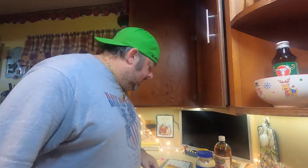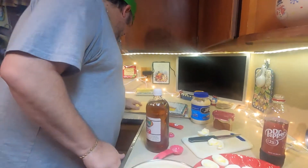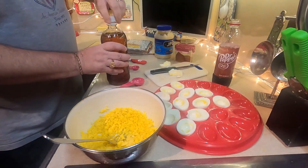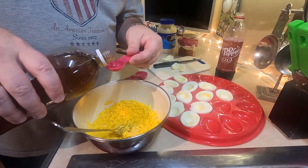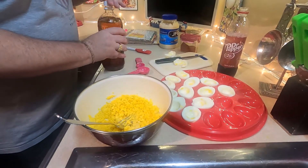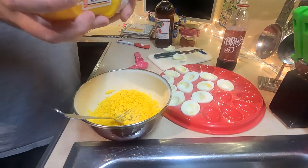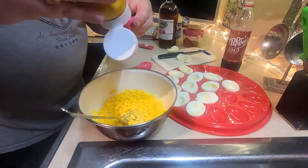Guys, I almost forgot the most important thing for deviled eggs — the mayonnaise. So make sure you put mayonnaise in these or you'll mess them up. Time for our vinegar. We've got a teaspoon of vinegar. That's kind of like the sugar — I'm going to go a little heavy, so I'm going to pour over my bowl. I guess that was a little extra, don't tell nobody. Now on the mustard, it's a teaspoon also. I'm not a huge mustard fan, so I'm going to stay pretty accurate on the mustard.